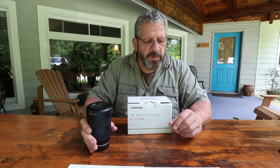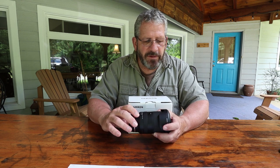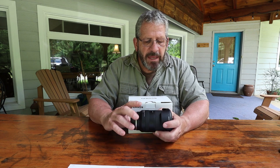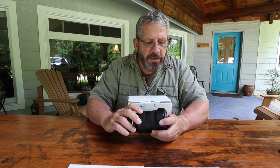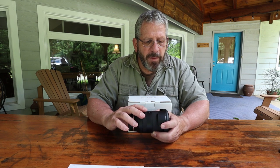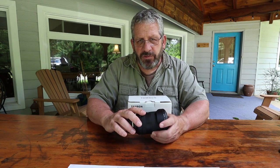I've got my cheat sheets right here. Model number A071, 28-200. At the wide end it is f/2.8 — it is the first all-in-one zoom with an f/2.8 anywhere in there. So f/2.8 to f/5.6 — at 200mm it's f/5.6, at 28mm it's f/2.8, and varies in between. The optical construction is 18 elements in 14 groups. The minimum object distance at the widest point is 7.5 inches, giving you a reproduction rate of 1:3.1 on the wide end. On the telephoto end it's 31.5 inches, giving you a 1:3.8 reproduction ratio.